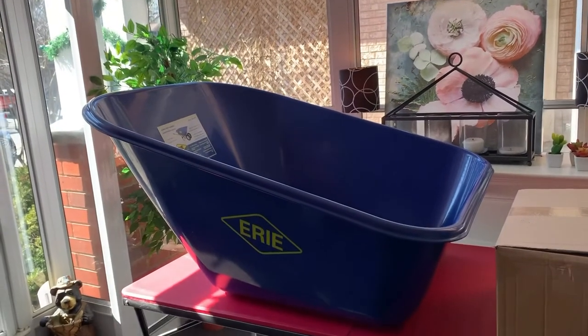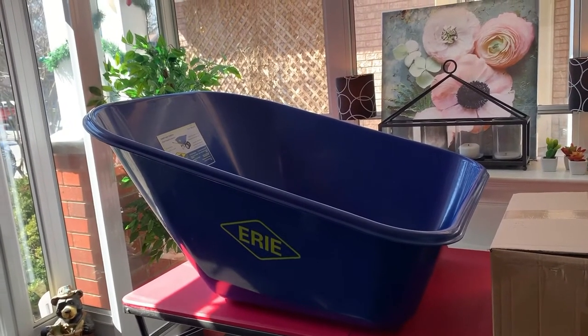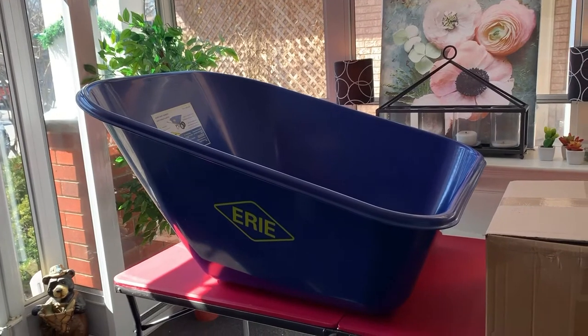It's Jason from the Erie Tool Works Company again. Today I'm going to show you how to assemble an SE-163.